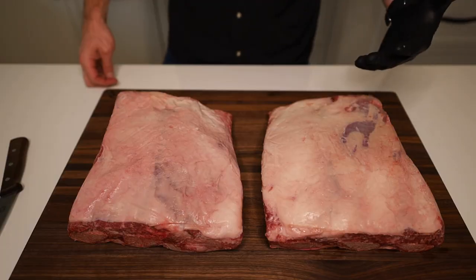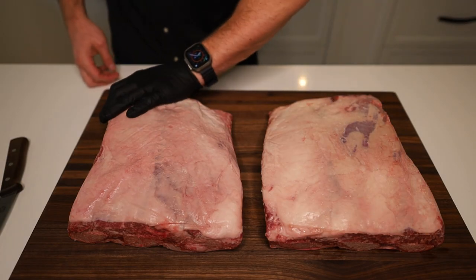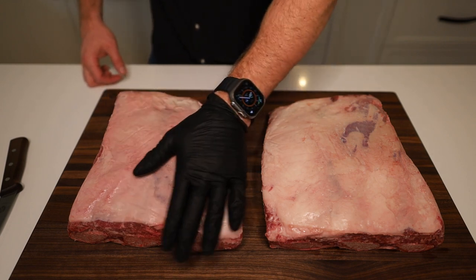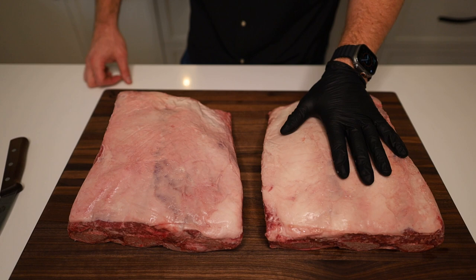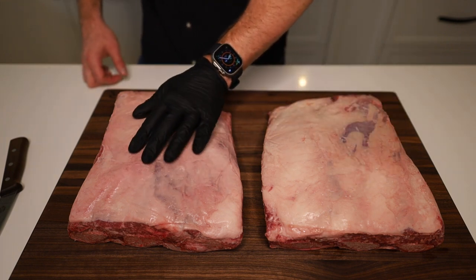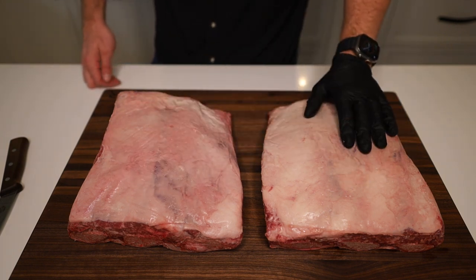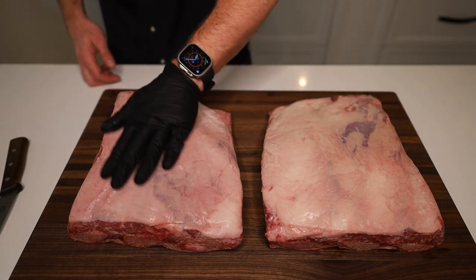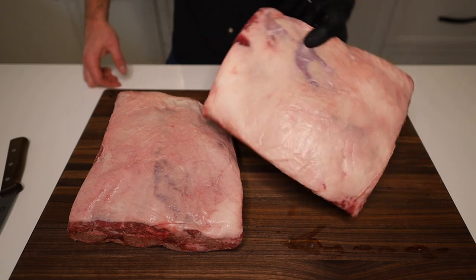The case for not trimming beef ribs: one, it's easier, you don't have to do anything. And two, there's a nice layer of fat over the top of these beef ribs. Now these are completely covered — sometimes you'll see them with meat showing through, but I wanted to get two racks that were very similar. These are completely covered in fat, which was the goal, and it's got a nice flat layer. So why not leave that on?